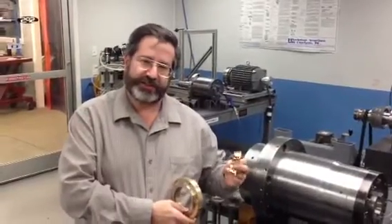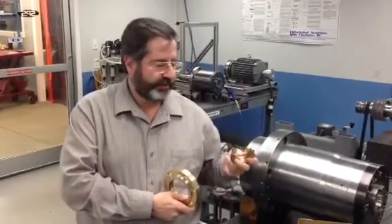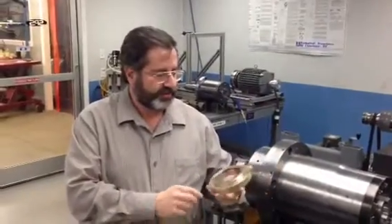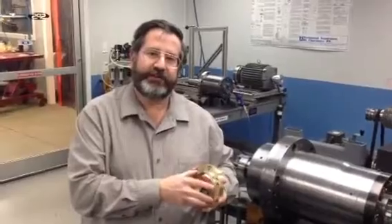Sometimes we can just install a seal like this if there's enough room in the cover, but in some cases that is not an option, and we have to redesign a whole new seal like this. Thank you for watching our video, and have a good day.